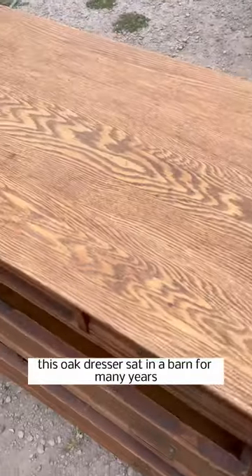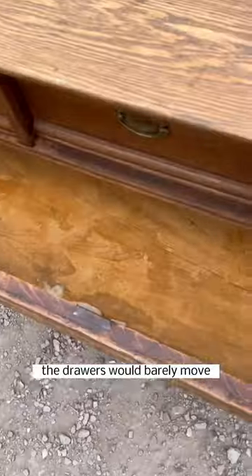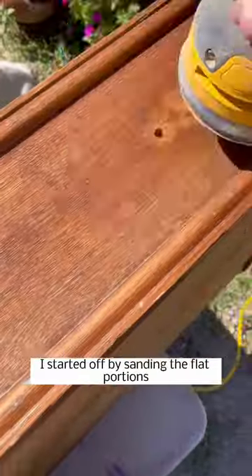Time for another furniture flip! This oak dresser sat in a barn for many years and needed a lot of work — the drawers would barely move — but I knew this piece had a lot of potential.